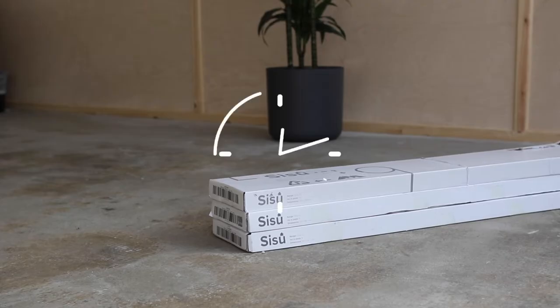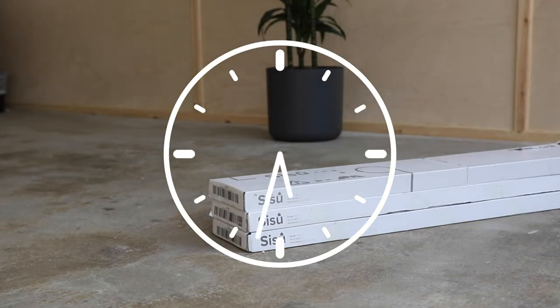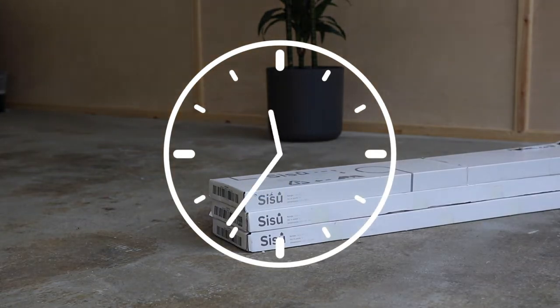The first step is to let the board acclimatise to the temperature of the room that you're installing it. To do this, store the boxes in the room laid flat for at least 24 hours prior to the installation.